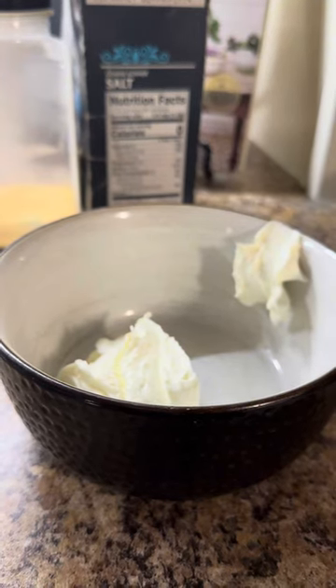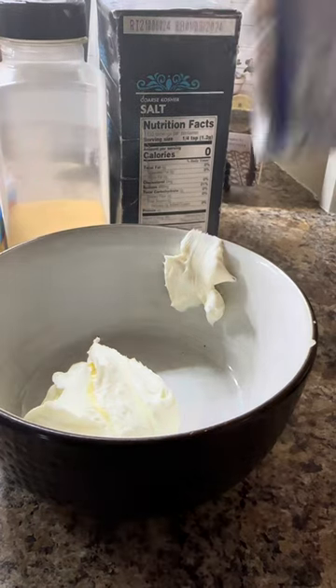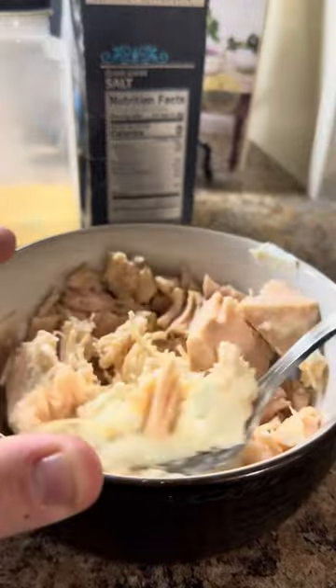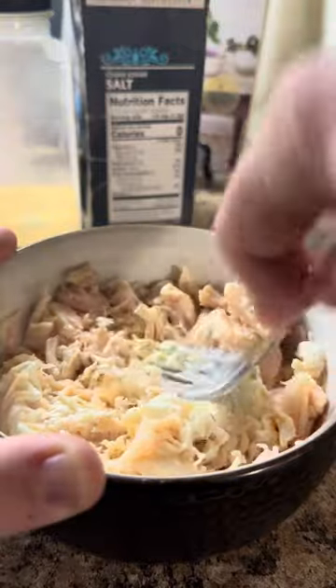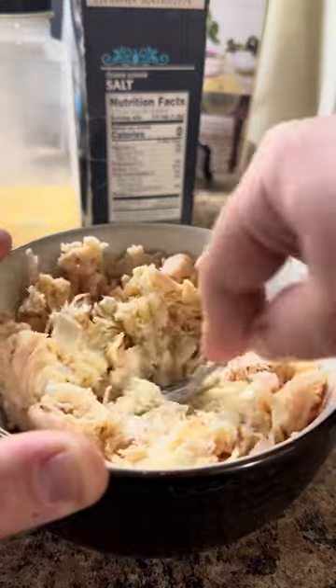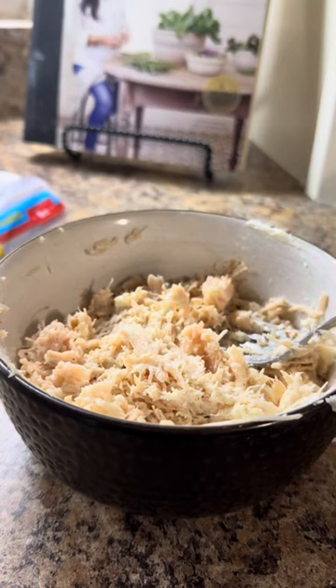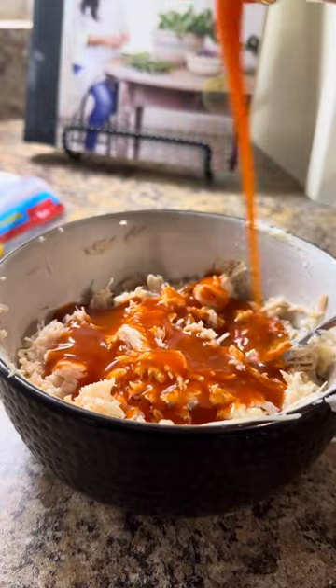I'm going to put half a brick of cream cheese in a bowl and then open my can of chicken and put that in there — full of pinwheels. I've also seen people just spread the cream cheese on the tortilla, but I want to mix everything together because I'm eating mine on a bell pepper. Normally I would throw in some green onion, I just don't have any because I planned this super last minute.